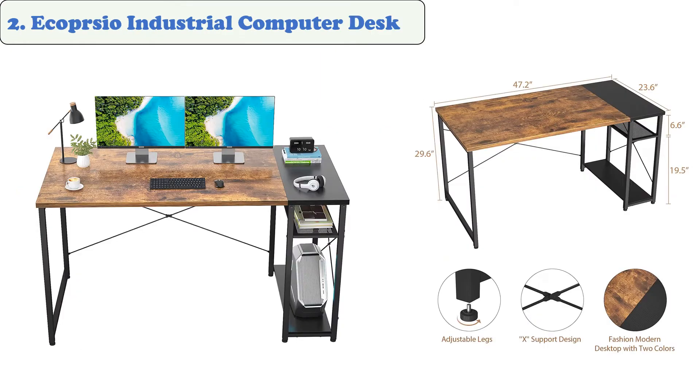At number two, the Eco Prco Industrial Computer Desk. This unit features two-tier open shelves that are ideal for storing different materials. It's built with a durable metal frame and particle board designed to withstand the weight of up to 270 pounds. The desk features a modern and rustic brown color scheme for a sleek and stylish look.